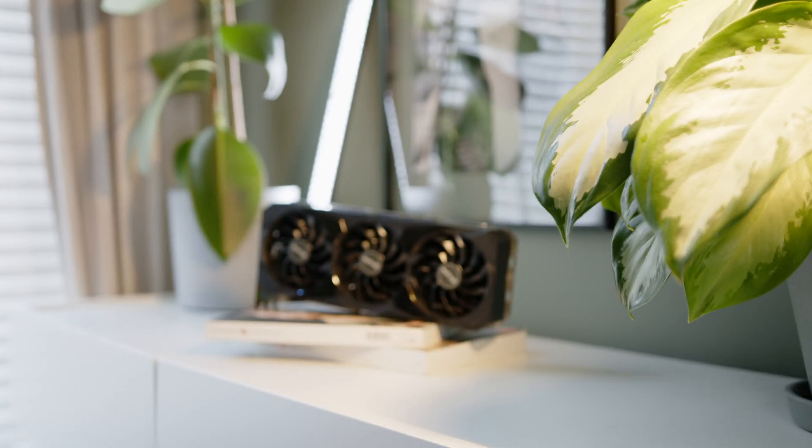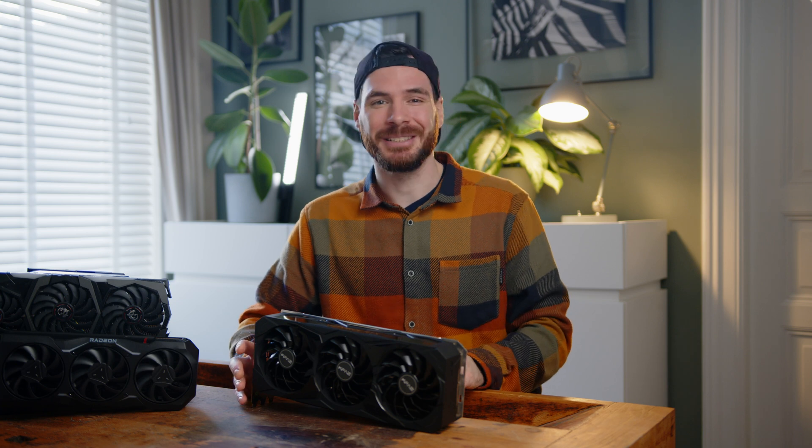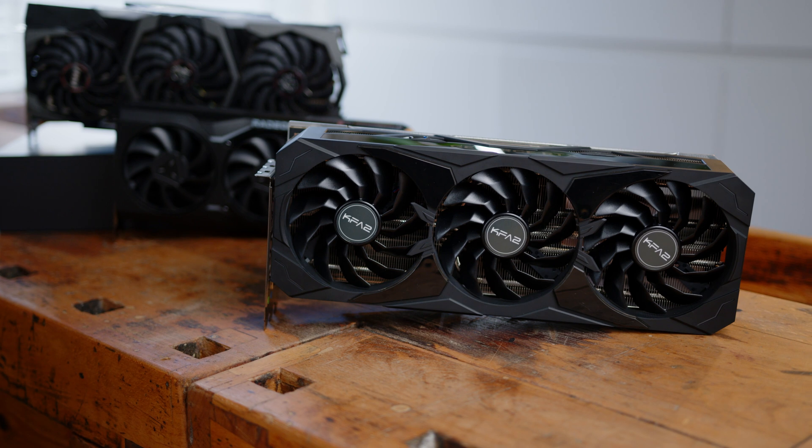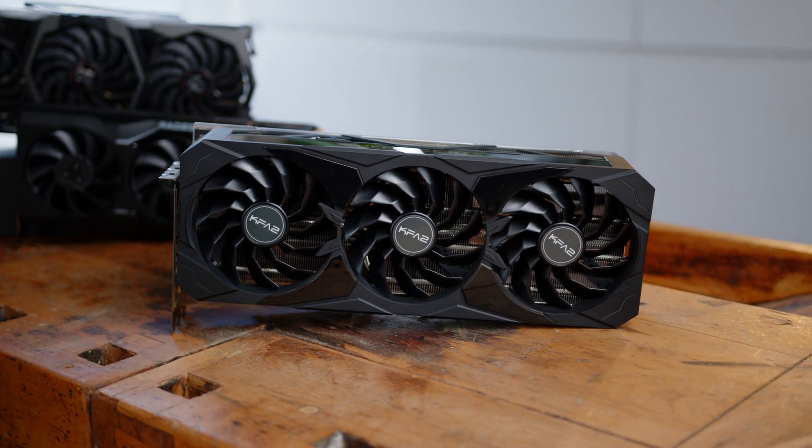Hi there gamers, it's Alex here for Notebook Check Reviews. And as you can see, this is not a notebook, but rather KFA2's variant of one of the best GPUs you can currently get if you have the money to spare. I am talking about NVIDIA's RTX 4080 of course, and we will tell you in our review how it compares against last year's offerings and how it fares against AMD's RDNA competition.